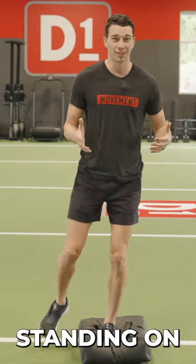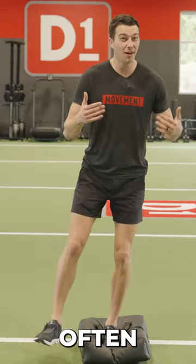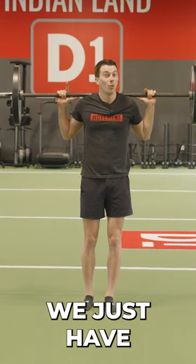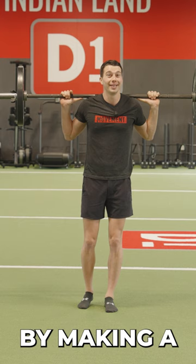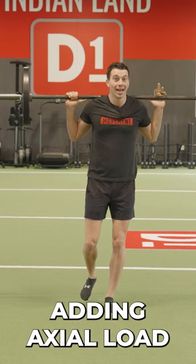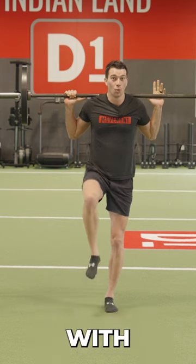Traditional balance exercises where we're standing on an unstable surface often get a bad rap, but dynamic balance can be really important for athletes. We just have to make it challenging. We do that by making a stable connection between the foot and the ground, then adding axial load, and then a dynamic challenge with the opposite leg.